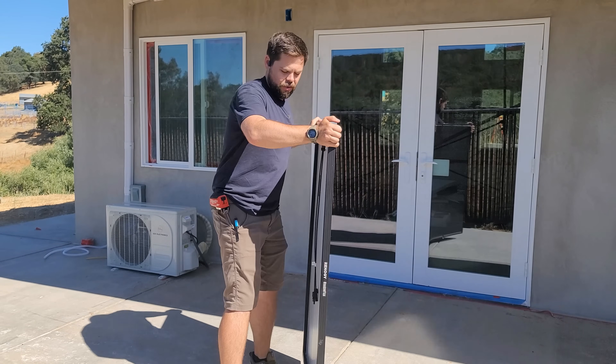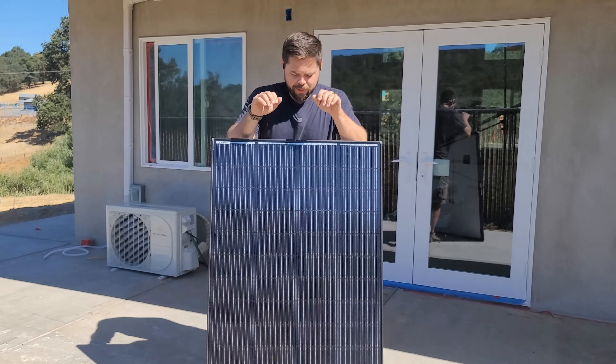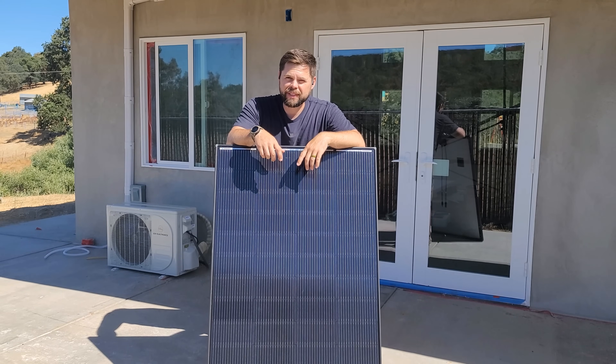And even though it's not bifacial, meaning there's no cells on the back, this is supposed to be able to make more power than other 200-watt solar panels very similar to its size. My name is Ben. This is the Minuteman Solar YouTube channel.